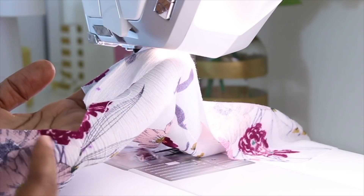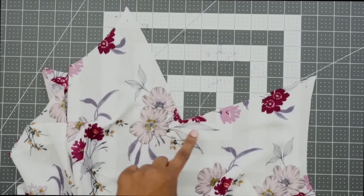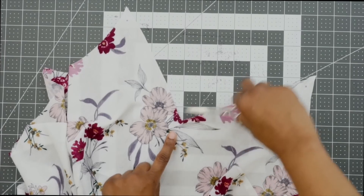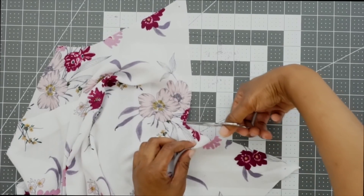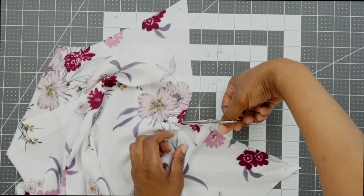Now that we have the center front reinforced at that small dot, we can move on to the next step. For the neck edge that we just reinforced, we're going to grab our scissors and clip right to the small dot, being sure not to clip through our stitching. Make sure that you do not clip through your stitching.